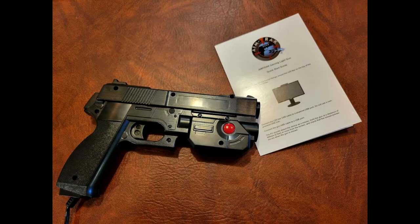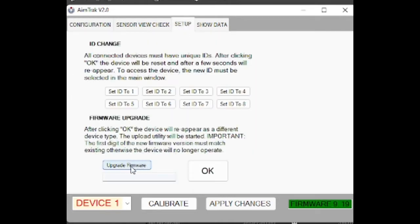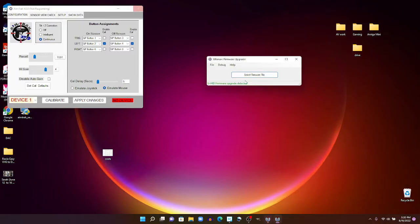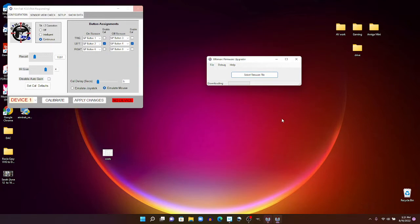Now the fun part. The firmware that the light gun comes with doesn't work with the ALU — it's version 9.21 on the gun I got. After some research, I found that versions 9.20 or 9.19 will work, so you need to apply that firmware. To do that, while running the utility, press on the Setup tab, click on Update Firmware, then click OK. It will give you an option to select the firmware, and it should navigate to a folder with version 9.19. If not, go to the AimTrack folder, navigate down to a Firmware folder, and you should find it there. Once you select the firmware and click OK, be prepared to wait — the window will say it's not responding, and you'll sit there for about two minutes, but it will update the firmware.